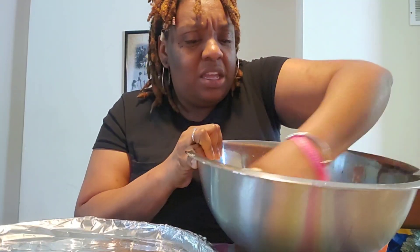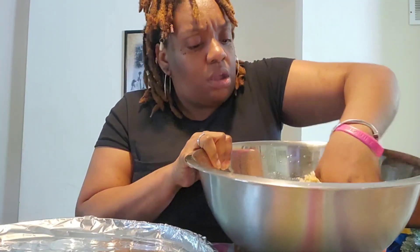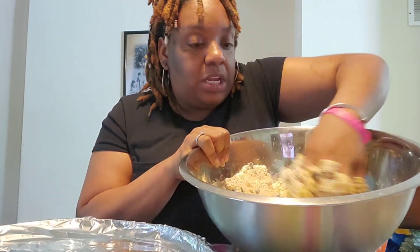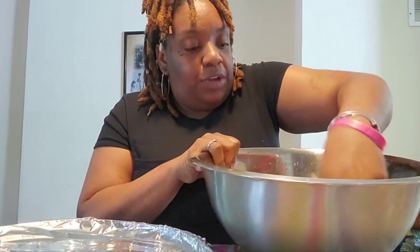Until it comes to this consistency. I don't know why I always do this to myself — but I see the oats in there, yes I do, I see the oats.